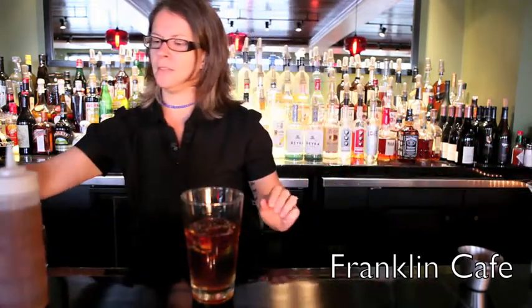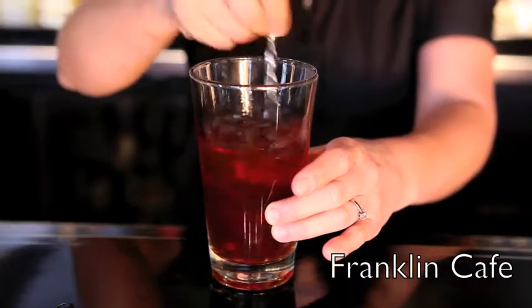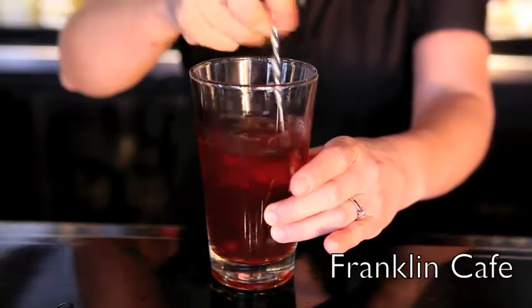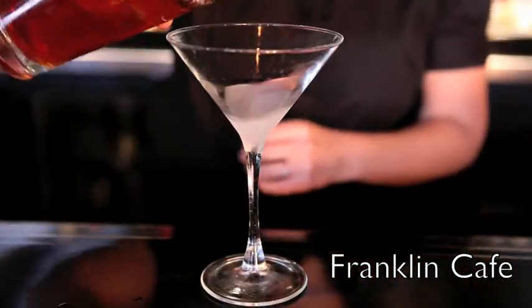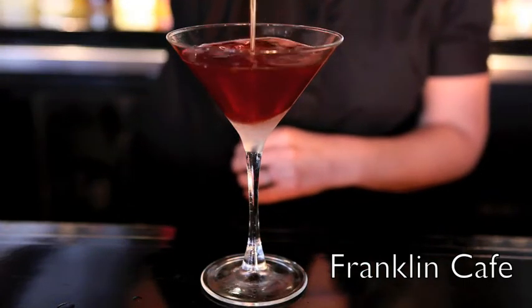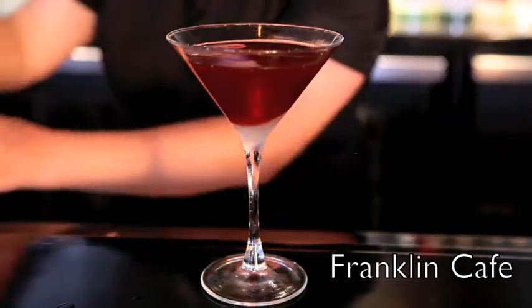We're going to stir this cocktail. Stir it until well chilled — about 30 revolutions does the trick — and then we will strain into a chilled martini glass, and we're going to garnish this with a brandied cherry.